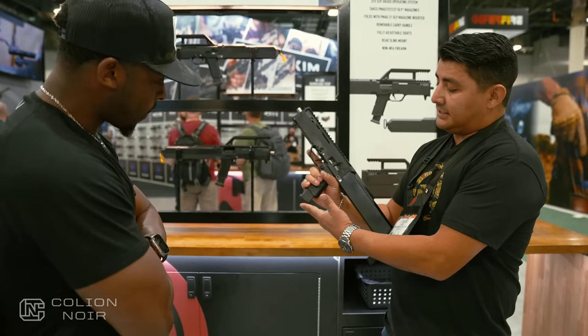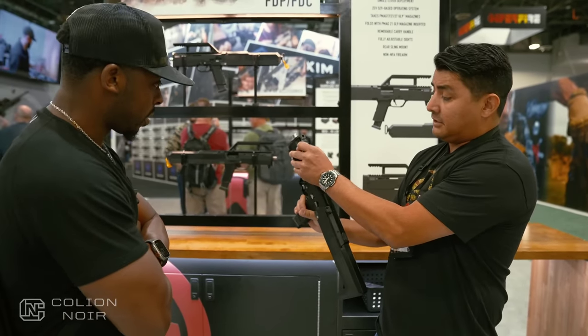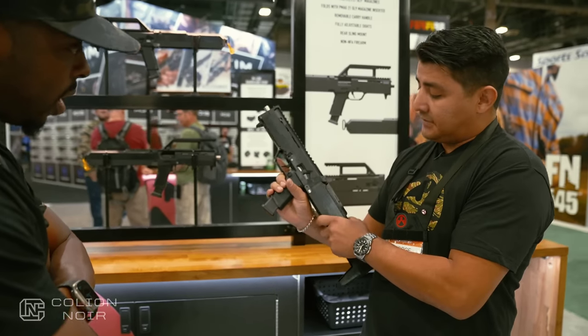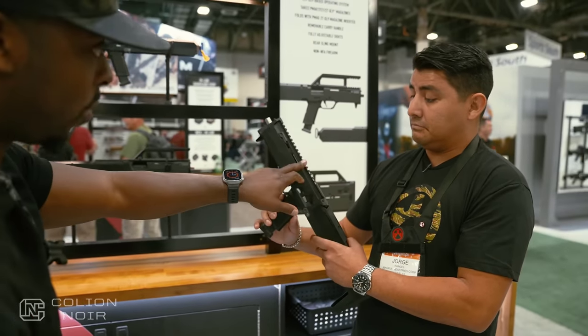It does take the Glock style magazine. It does have a non-reciprocating charging handle, ambidextrous safety built-in. If I wanted to run a red dot or something, would I be able to do that?